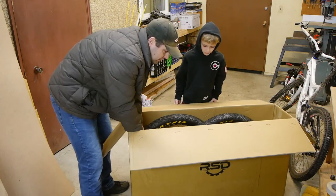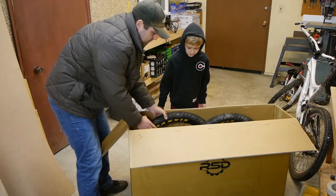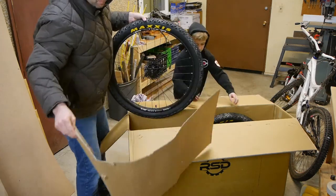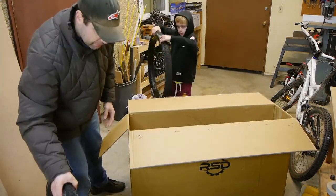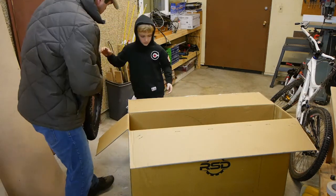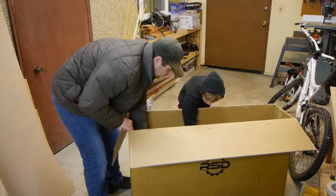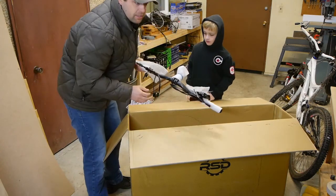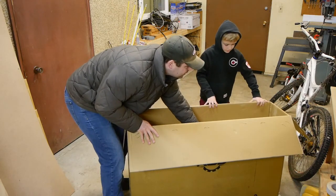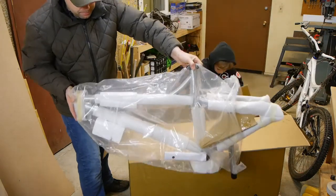I think this must be the fork. We've got a couple of wheels here — use that cardboard for safety, don't lay it down on anything. Everything nice and tidy — handlebars and brakes and things like that, and here is the frame. We'll open that up in a second.